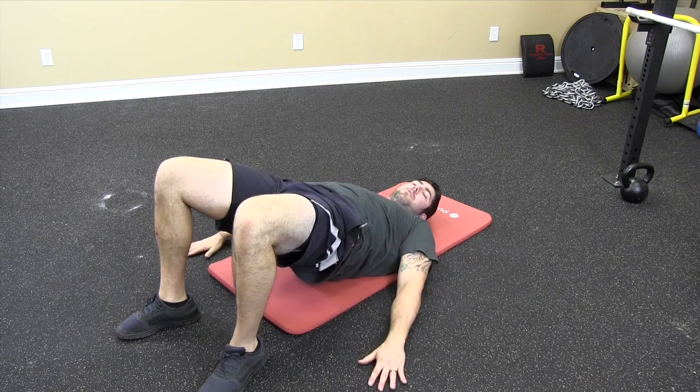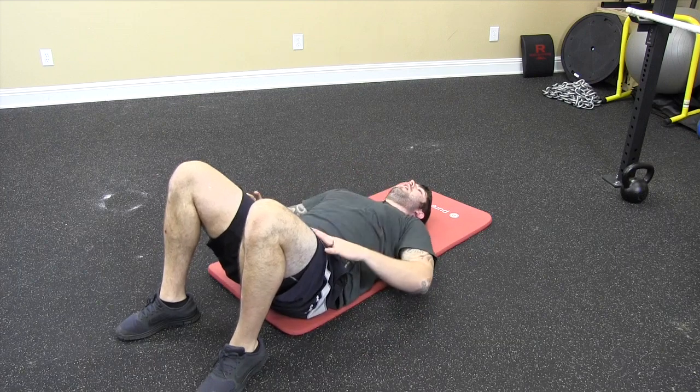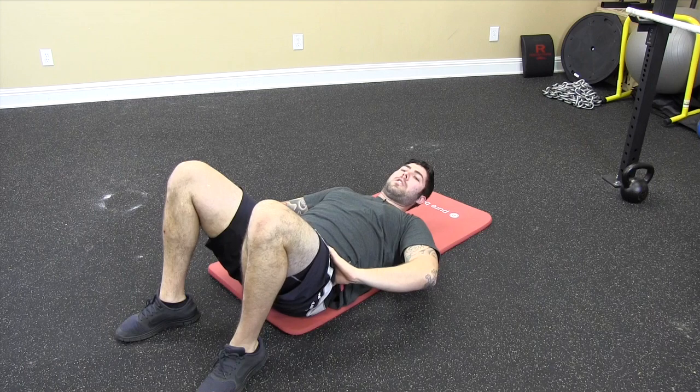Make sure that we're not arching the low back — that would look like this. We don't want to get range through the spine; we always want to try to get range around the spine. That's a non-moving segment, a statically held position.